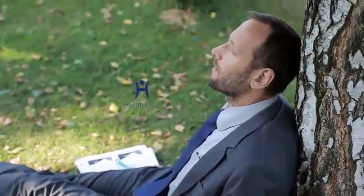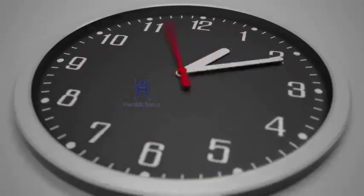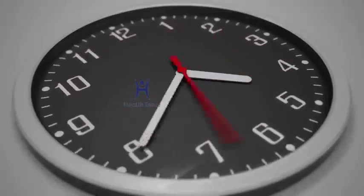Five, return to the normal position and blink again, relaxing your eyes. For all those people who spend a lot of time in front of the PC, this is the right exercise for your eyes. This exercise mainly helps in reducing tension and stress around the eye and should be done during breaks.